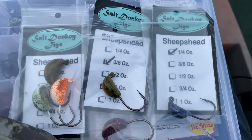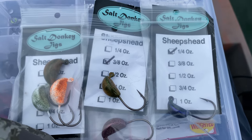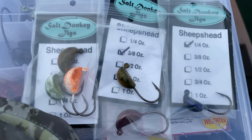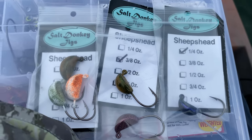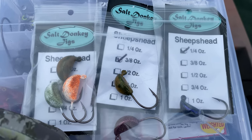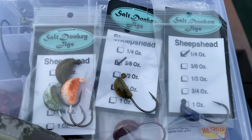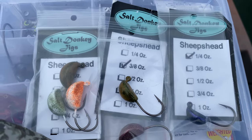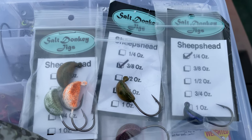I have quarter ounce, three eighths ounce, and half ounce. I'm going to start off with the three eighths ounce right in the middle — if it's too heavy I'll go down, if it's too light I can go up. That's typically how I start out: seeing how the current is, how deep it is. And I'm going to go hit these docks over here, but I'll show you in a second how I rig this up.